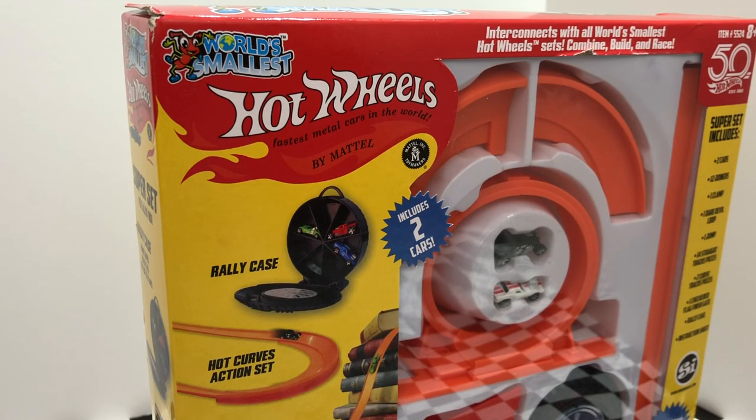Alright, so there is a lot of stuff inside the World's Smallest Hot Wheels Super Set, so let's open it up and take a look.